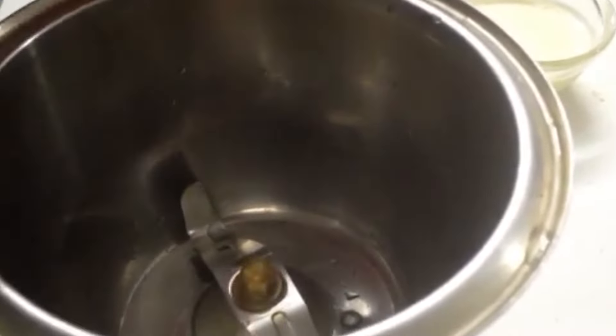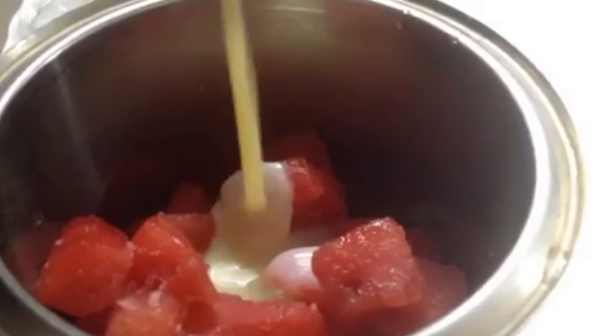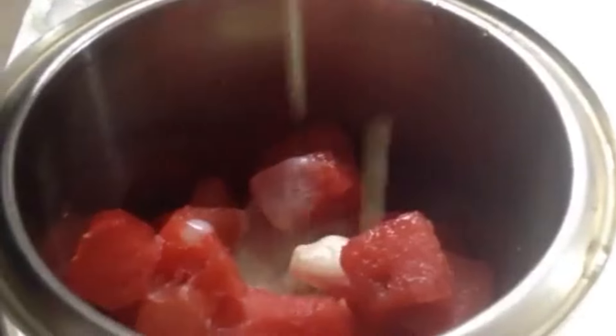To make this ice cream, take a blender jar. Into this I'll add frozen watermelon cubes and condensed milk. You can adjust the sweetness according to your taste. Now blend it into a fine puree. The mixture is blended very well.